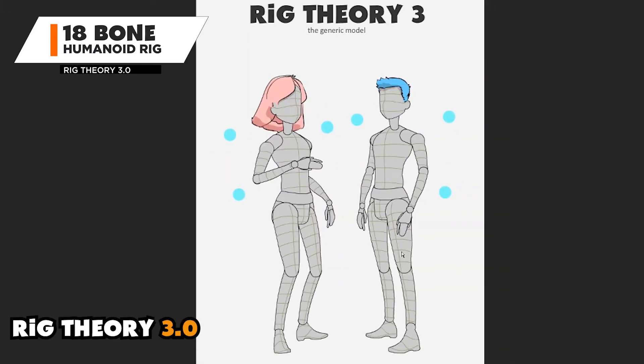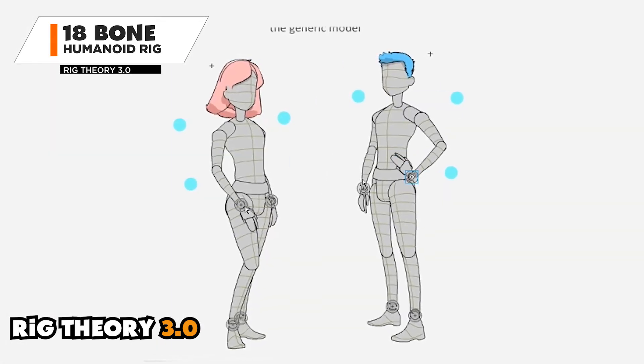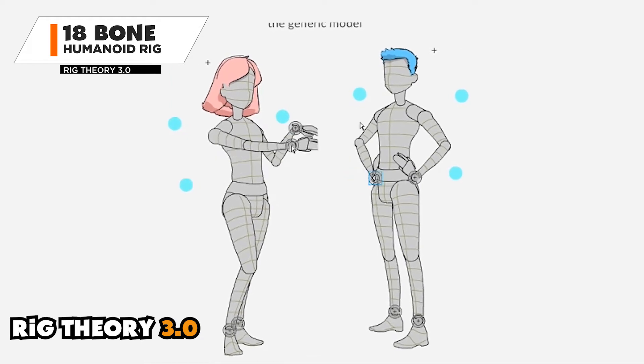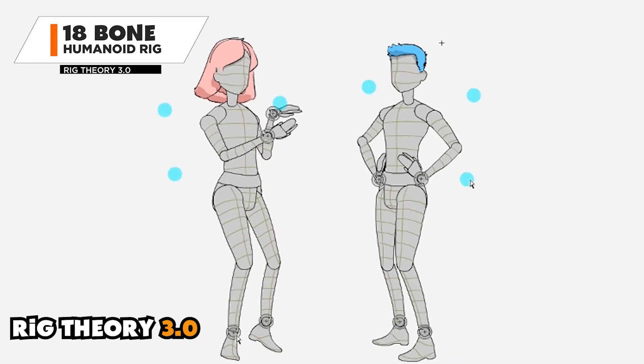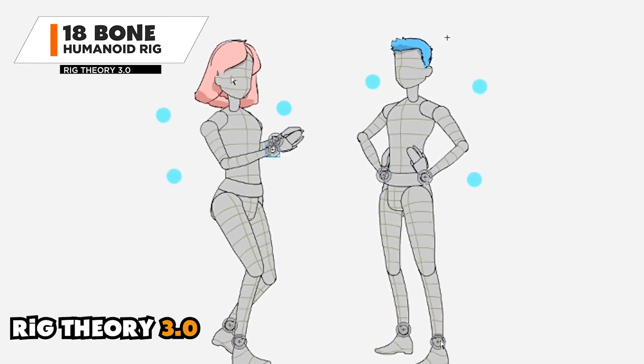Next up is Rig Theory 3. With Rig Theory 1.0 and 2.0 I didn't know how to layer the art so that I could get convincing dynamics when the character is standing or running, so I basically hid those details in a solid color.